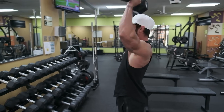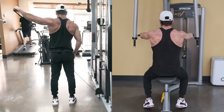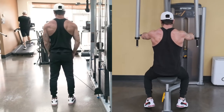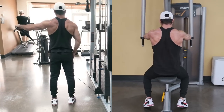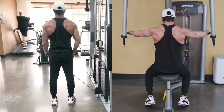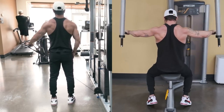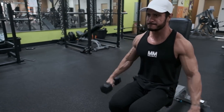So, there you have it — the only three dumbbell shoulder exercises you need to build 3D delts. If you have access to cables and machines, they can also be an effective way to train your shoulders, especially for isolation exercises like cable lateral raises and the reverse pec deck, as these exercises provide a different resistance curve that can result in more constant tension on the delts. Nonetheless, with just a few dumbbells, you can absolutely grow some impressive delts.